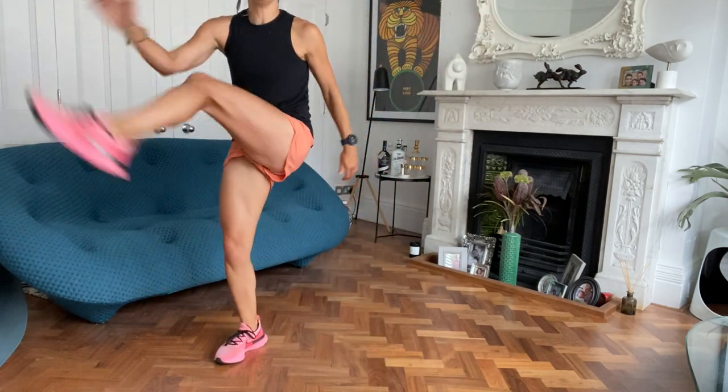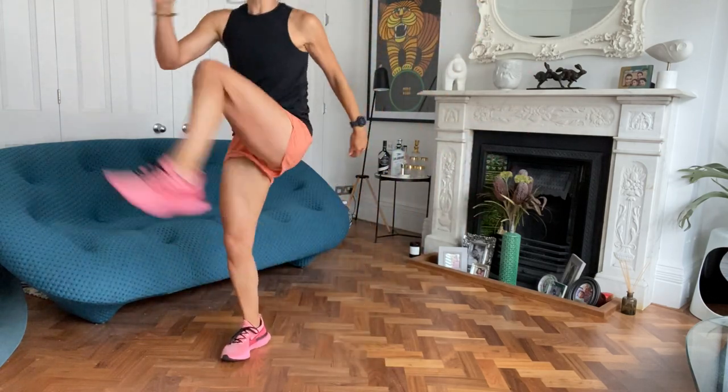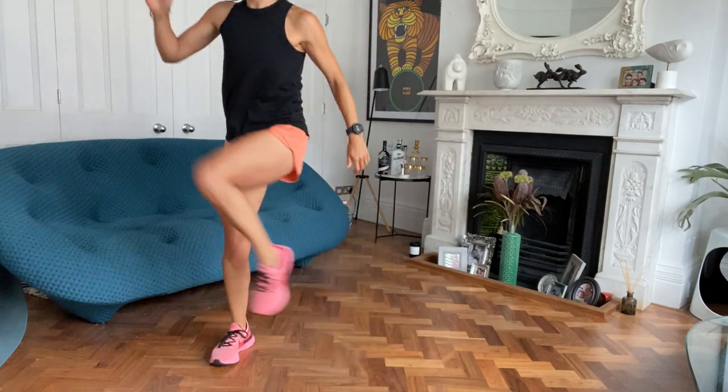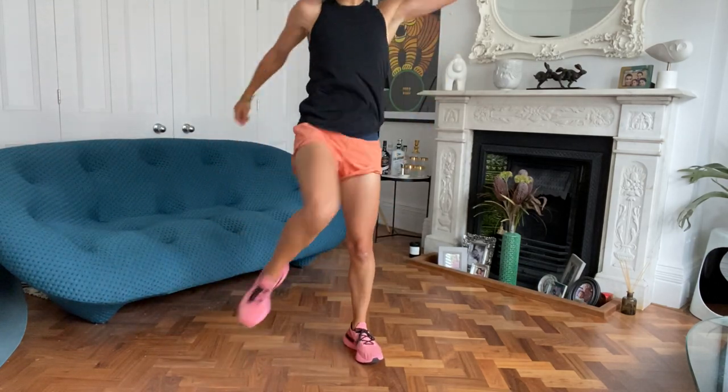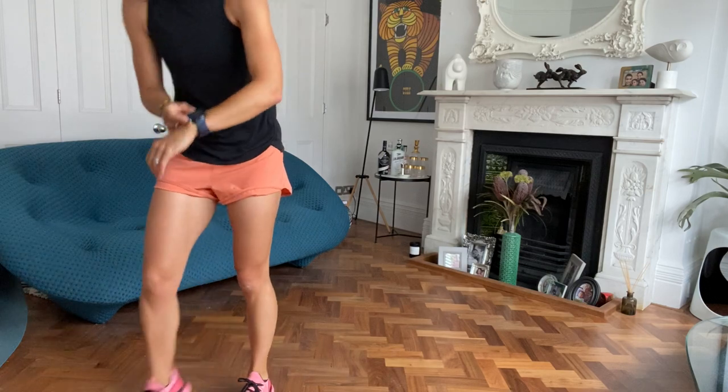30 gone, 15 to go. Don't forget we're doing three cycles of this. Five seconds to go. Rest.